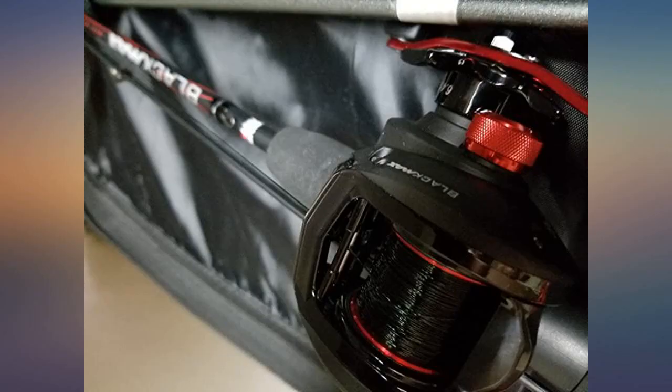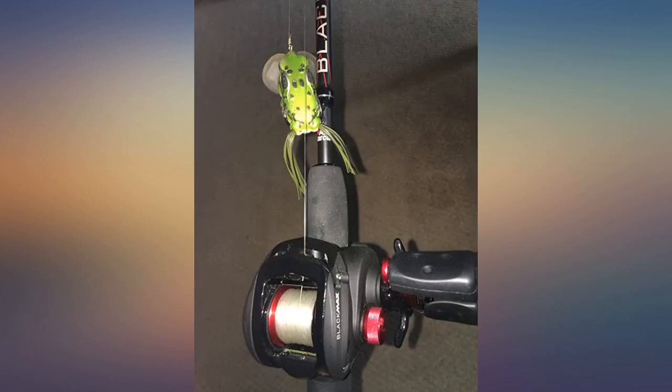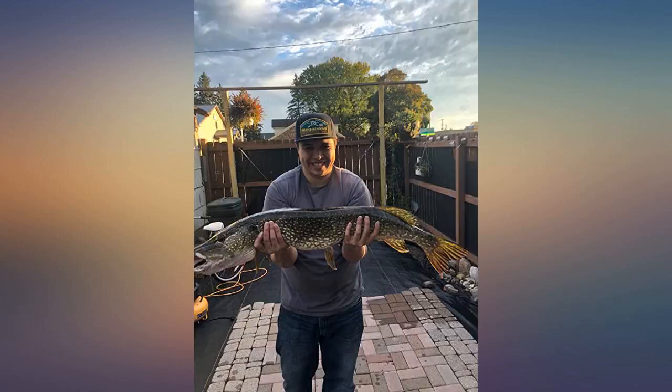The fish in the picture I caught my first day with this rod, and I owe it all to the sensitivity of the rod, the hookset power, and the reel's ability to haul the fish to the boat before it could get away. I was astounded — really good combo.